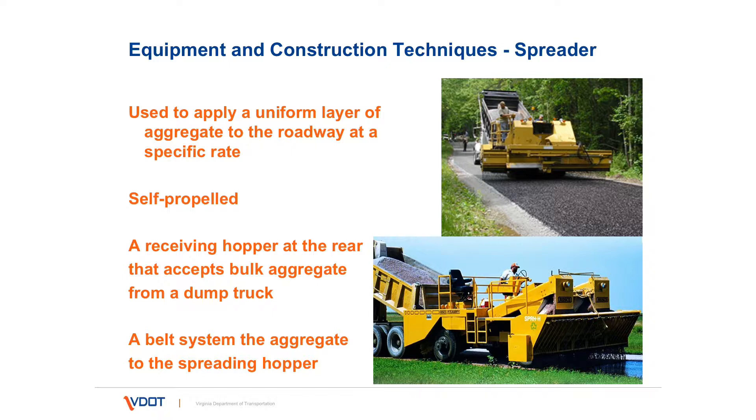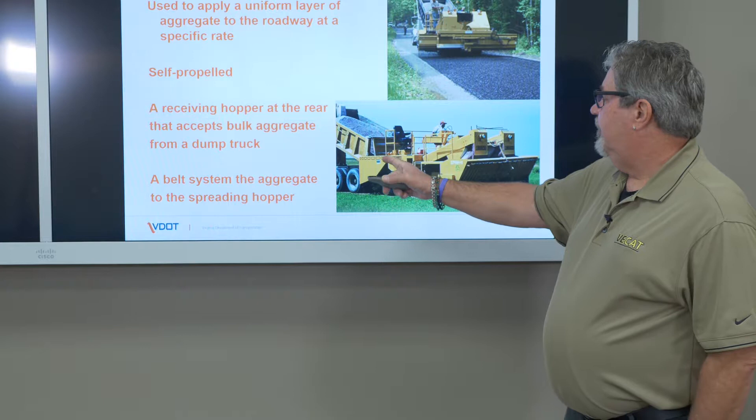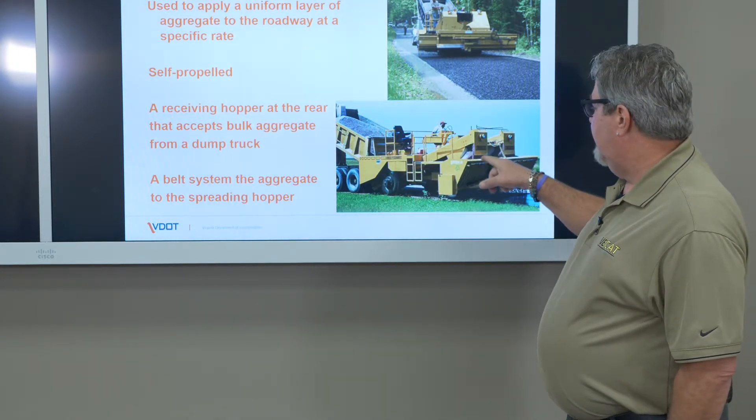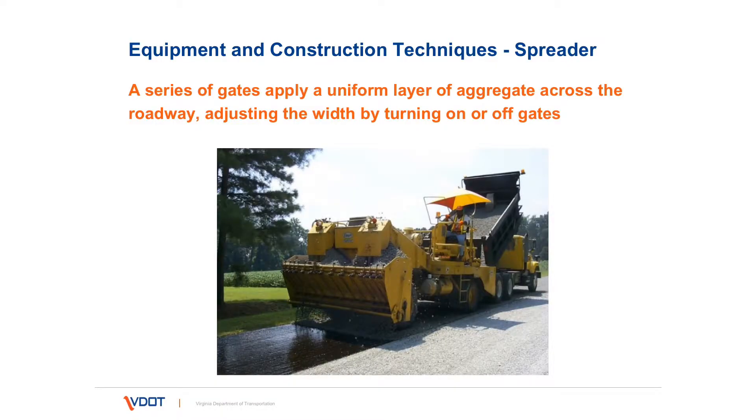The next piece of equipment we'll talk about is the aggregate spreader, and its job is to uniformly apply a layer of stone at the specified rate. These spreaders are self-propelled, and they have a receiving hopper at the rear of the spreader which allows the aggregate to come in, and then there's a belt system that takes it into the spreading hopper. There are a series of gates on this spreading hopper that can be closed or open to allow the width of the aggregate spread to be adjusted.